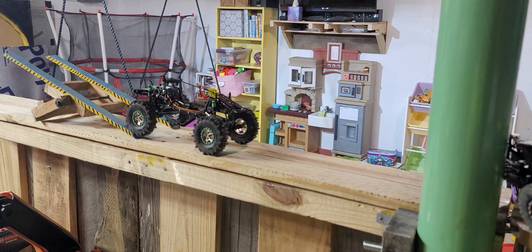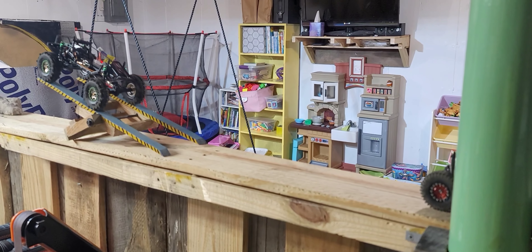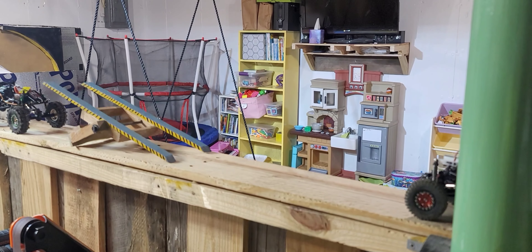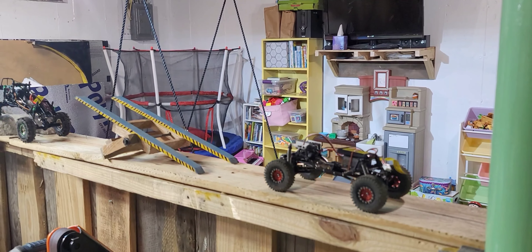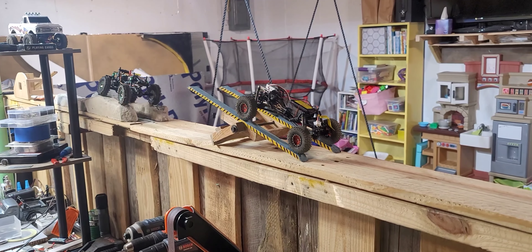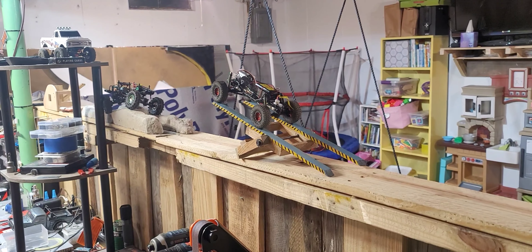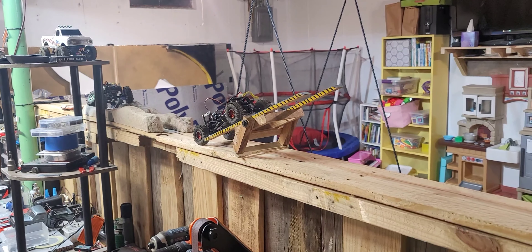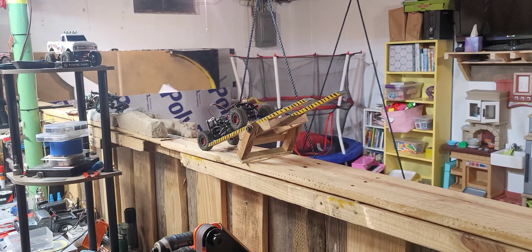I don't even know if these things are going to weigh enough to flip this thing over. We've got to move that camper. It's going to be a camper — my dad is making it for Crawler Baller, for Jacob.